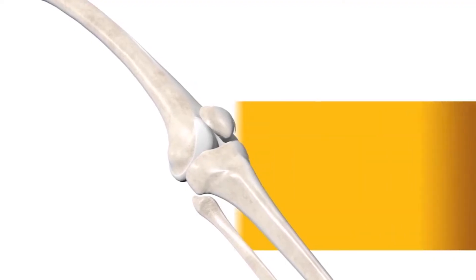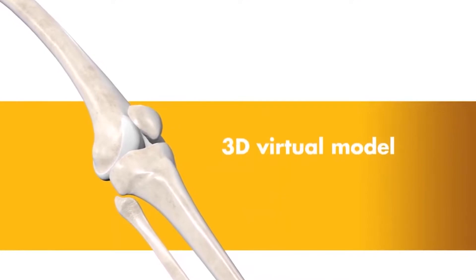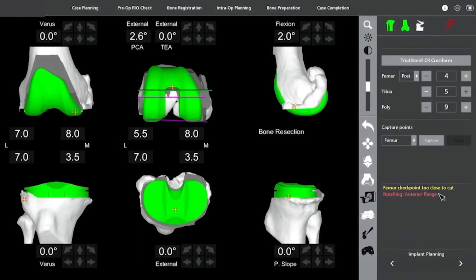We make a minimally invasive midline incision over the knee, get down to the bone and visualize all the arthritis that's there. We prepare the joint for registration, and at this point we start seeing a 3D model of what it would look like if the bone was already shaved and the implants already in.